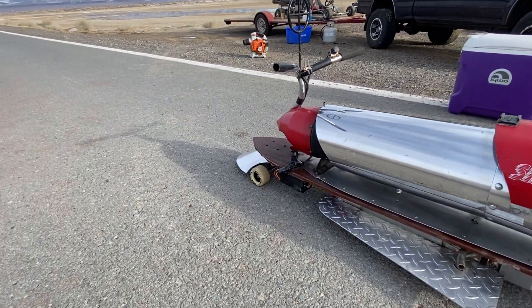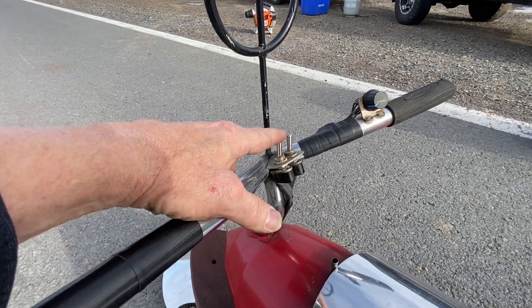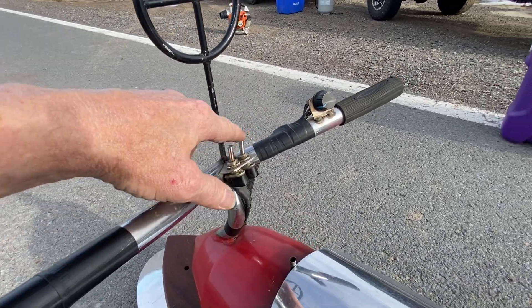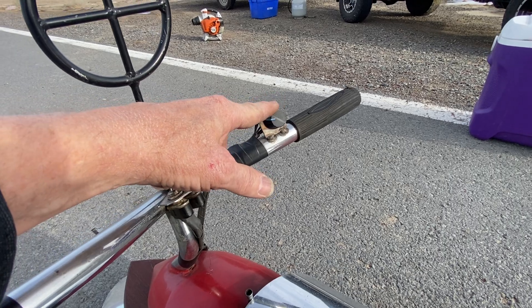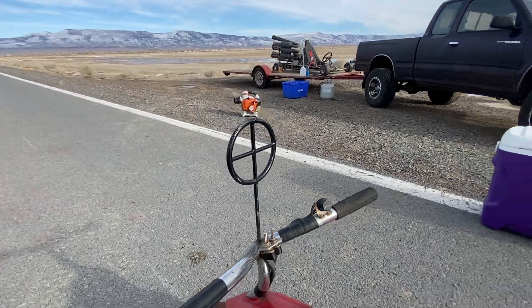It goes 50 miles an hour and it's fully throttlable. It has two switches up here — one's for the fuel pump and one's for the spark. This is my throttle, it goes up and down. I have full throttle on it. And of course, we've got the sight for the Roadrunner.